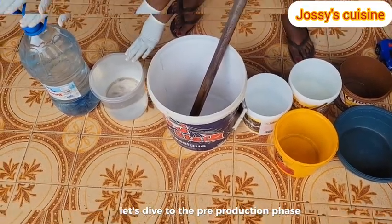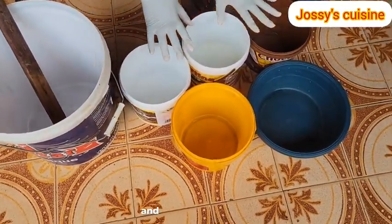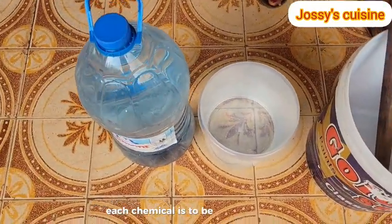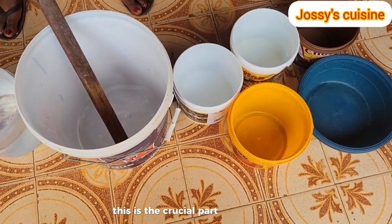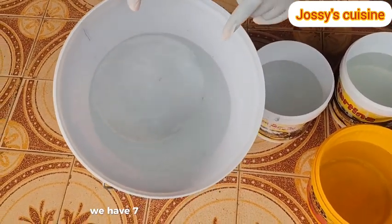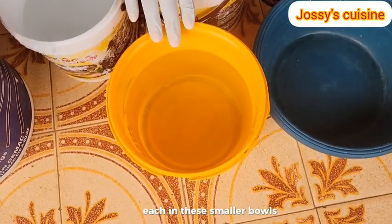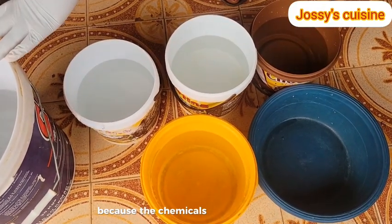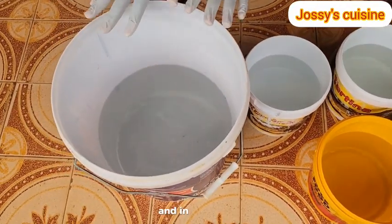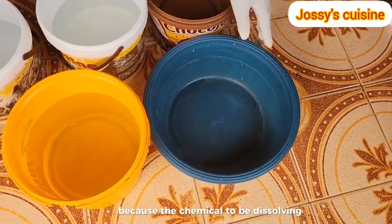Let's dive to the pre-production phase. Here we have our 15 litres of water, our mixing bowl, our spatula, and these smaller bowls are to dissolve all these chemicals. Each chemical is to be dissolved separately - just pay attention, this is the crucial part of this production. In the main mixing bowl we have 7 litres of water, and we have 2 litres of water each in these smaller bowls. The last bowl is empty because the chemical to be mixed in it does not require water.